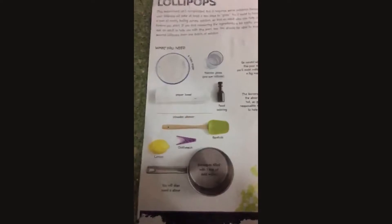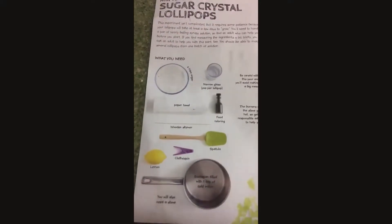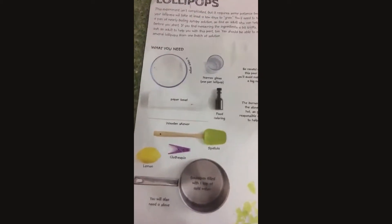We need five cups of sugar. We need a narrow glass, but one per lot of pop. Paper towel with coloring and a wooden screw.